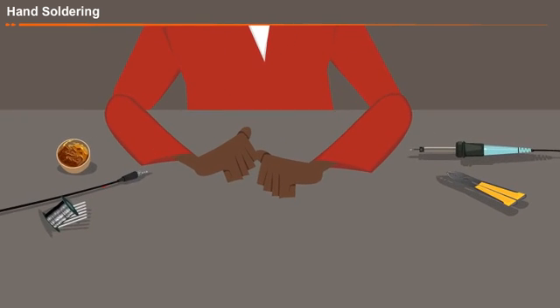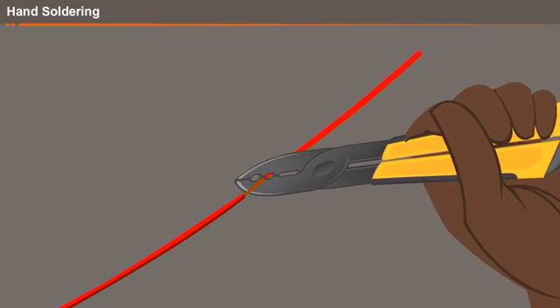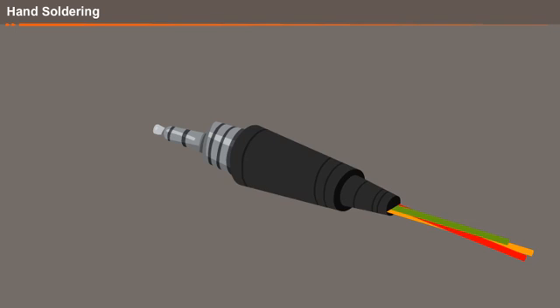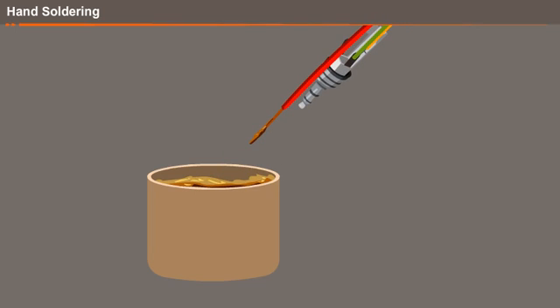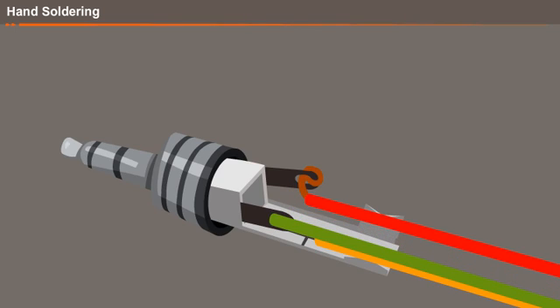Now I am going to solder the disconnected wire. This is the wire stripper. I am going to remove the insulation from the wire using this tool. This is the headset jack. Now I am going to apply the flux all over the joints. The flux will clean the joint area and also prevent oxide formation during the soldering process. I have inserted the wire into the hole of the headset jack and twisted it well for making a better joint.